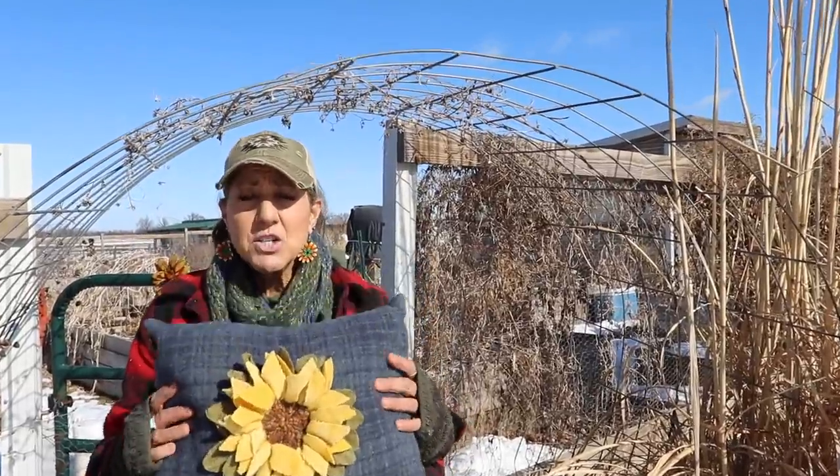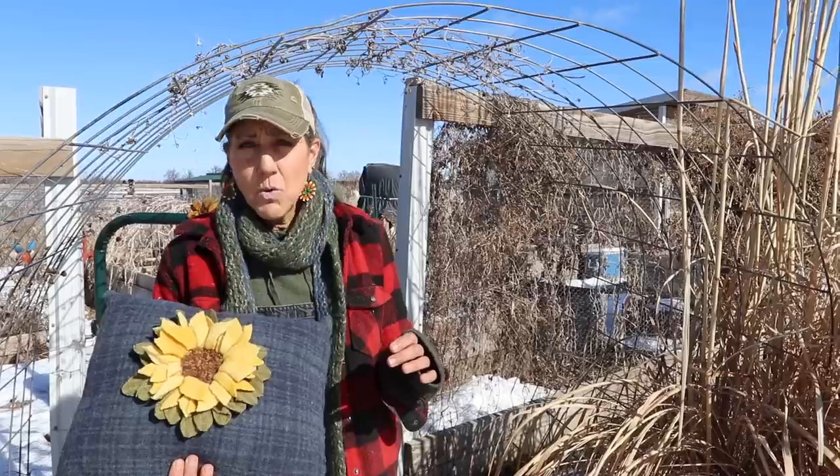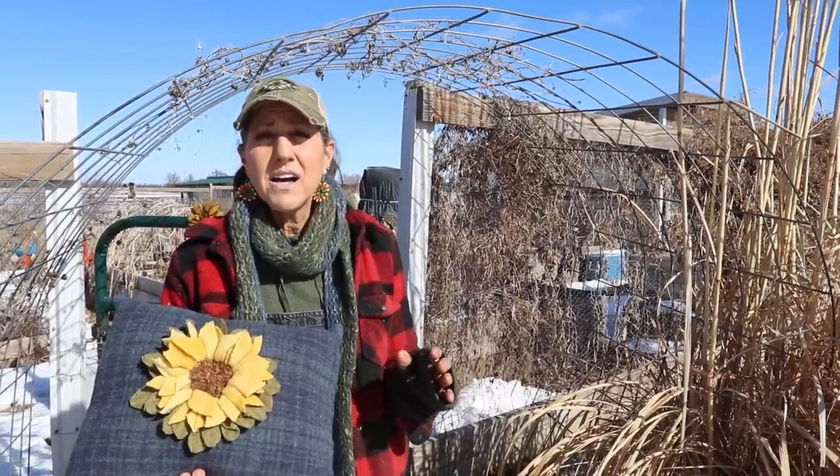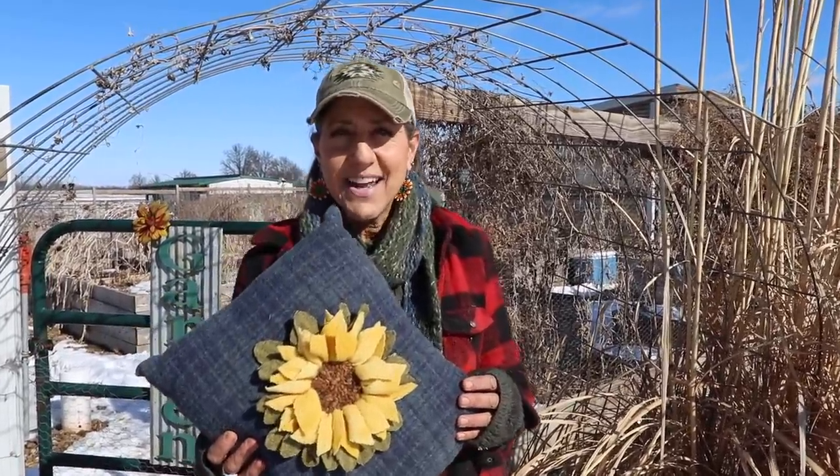My winter sunflower. We're going to talk about sunflowers today because sunflowers are probably one of the best things you can grow because the whole plant — the roots, the stalk, the petals, the bud — everything you can eat. There are so many things you can do with it and it is so versatile. Stay tuned because I'm going to show you lots of things you can do with this plant.